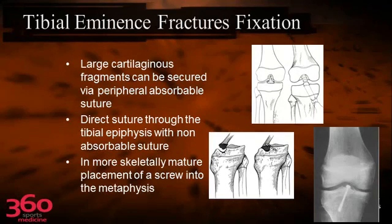You can put these large cartilaginous fragments — because sometimes there's not much bone — down with peripheral absorbable sutures. You can use other kinds of implants to hold them in place, and you can use a screw. If you're going to use a screw, you should make an accessory portal, which is just medial or lateral — but usually medial — to the patella, and then go straight down as another portal to put the screw in.